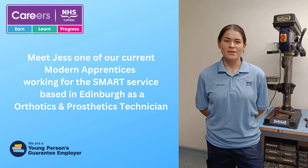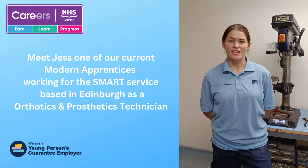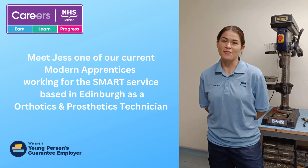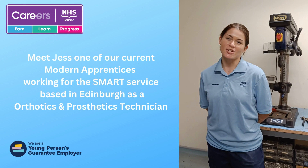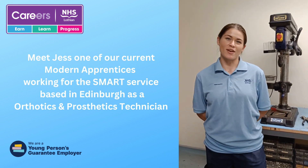Hi, my name's Jess. I've just been employed as a model apprentice at the Smart Centre within the NHS. I'm just here to give you a quick overview of what it is I do at work and at college, to help you decide whether this is the best fit for you.